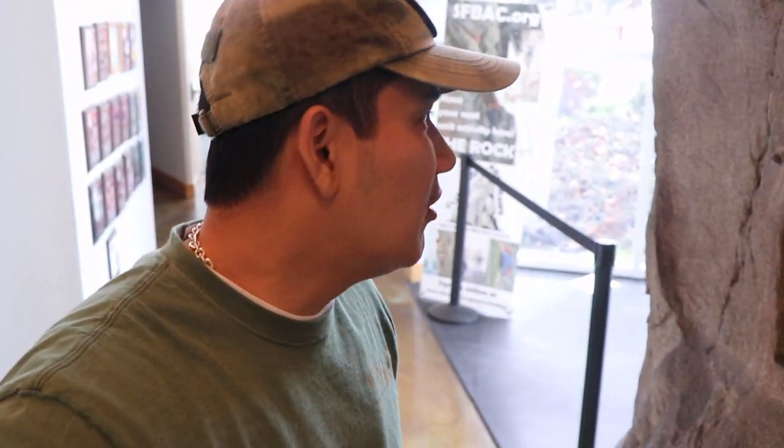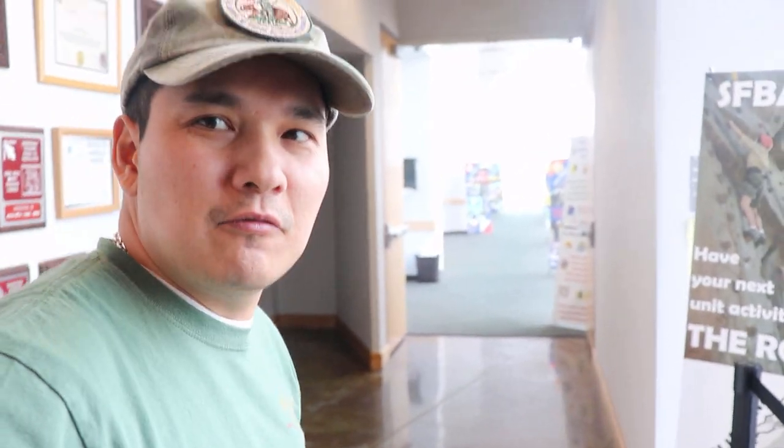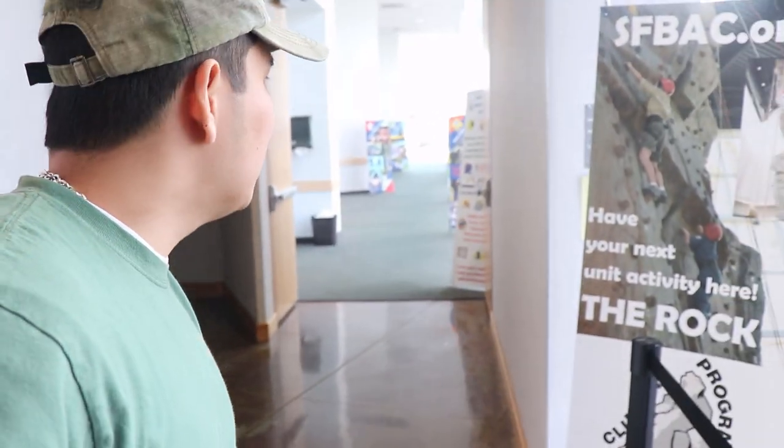Hi guys, Min Liu here. Hope you guys are having a great day. Today we're having a special event — it's called the Combat Lifesaver Class. This is open to the public and to our militias. So this is at San Leandro, and every year we do this kind of class. It provides us medical knowledge of what we do in our everyday life, including putting on tourniquets, clearing the airway, and how to treat people when they're unconscious and so on.